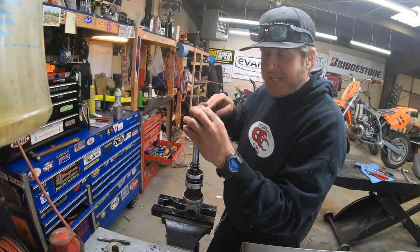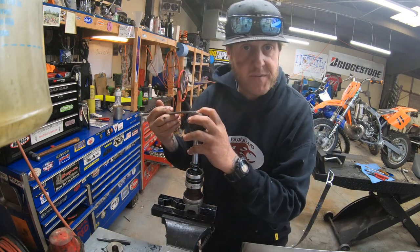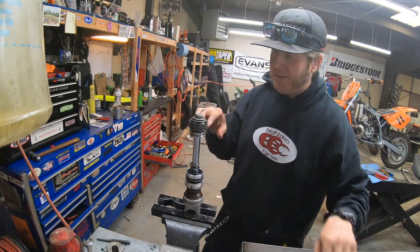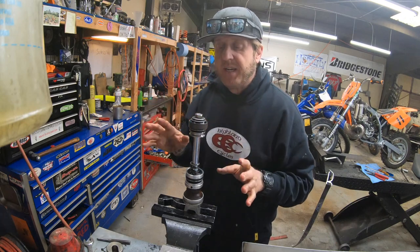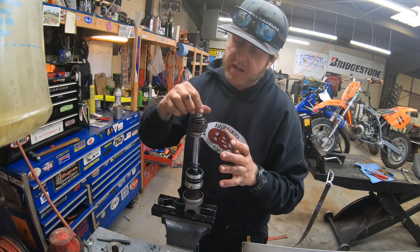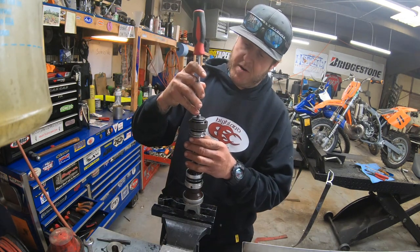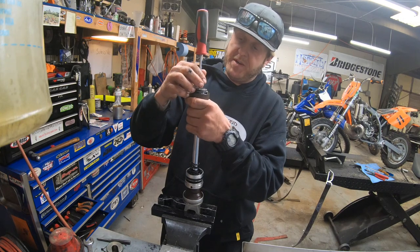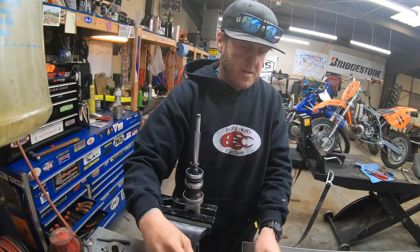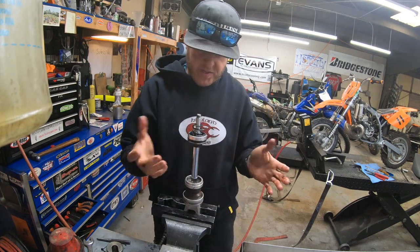Now we gotta take the piston and all the valving off, which you want to be real careful about if you don't know how it all goes back together — which most of us don't. I can take shocks apart and put them back together all day long, but I really don't understand all the shims. That's why I use guys like Brady Metter at TBT Racing for my valving. I'm real careful about all this stuff — take a screwdriver, something small, run it like that so it stays all nice and happy just like it's supposed to be. Put it down in the tray away from things so we don't mess it up. Keep an eye on how all this stuff goes together.